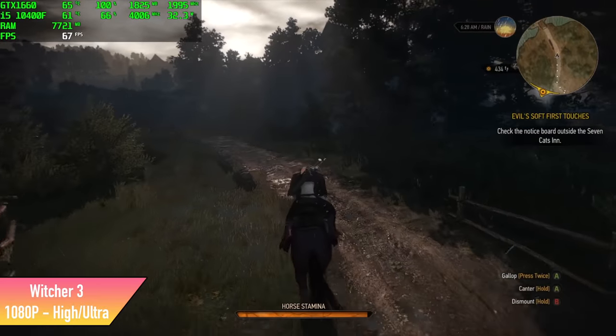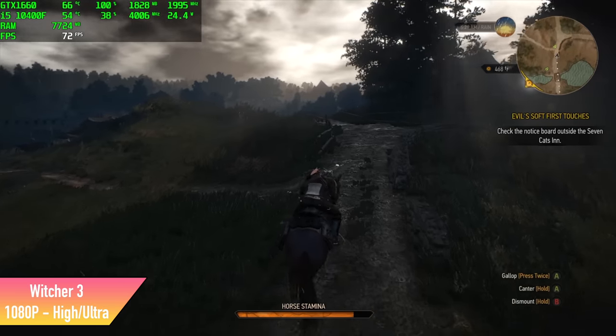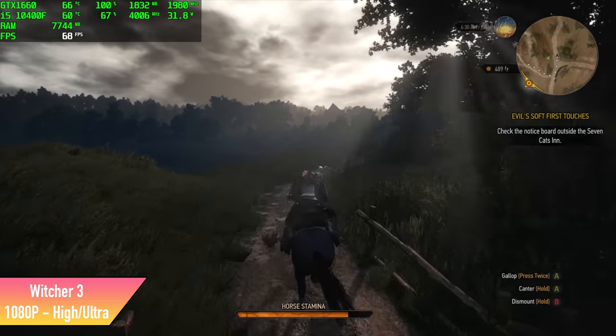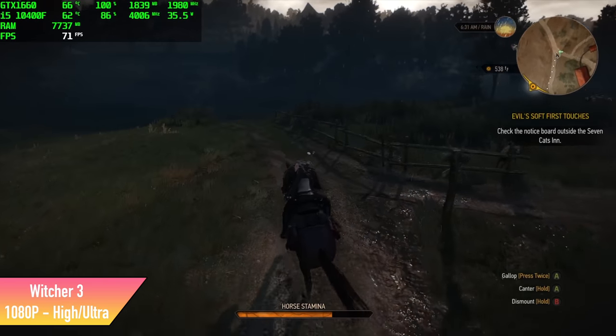Next up we have The Witcher 3. This is a mix of Ultra and High — I just turned Hairworks off and we got an average of 68 FPS. So if you want a little more out of it, you can turn some of those settings back down to high and it's still going to look great.